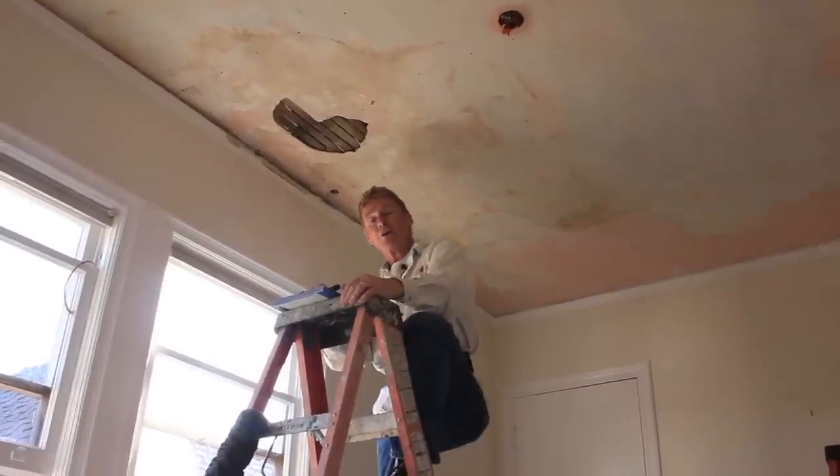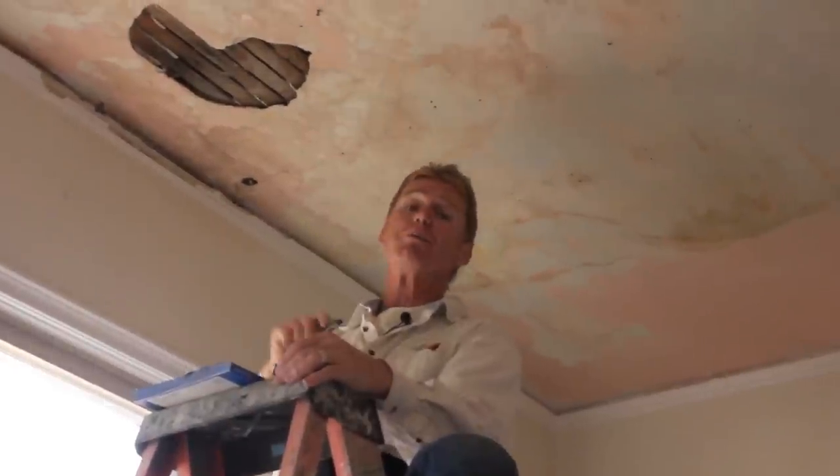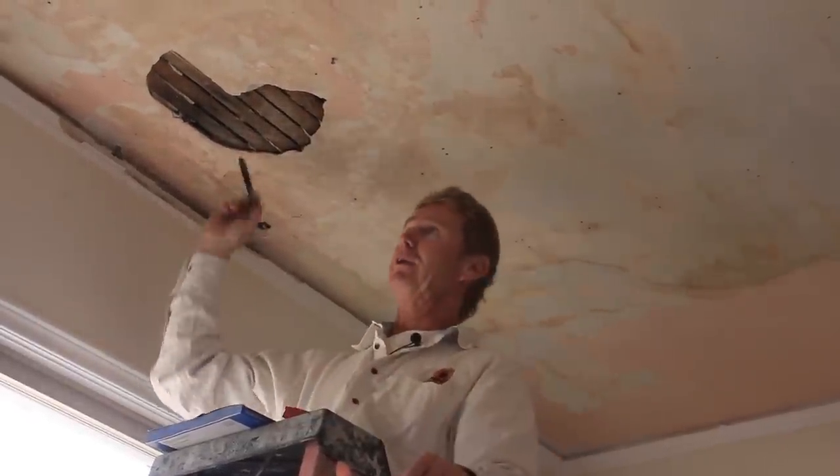Howdy folks, Kirk and Jay here with Kirk Giordano Plastering. Today we're going to do some ceiling repair. The ceiling leaked, the roof leaked, and he had sheetrock all over this entire ceiling.